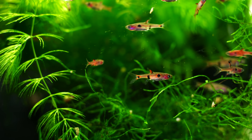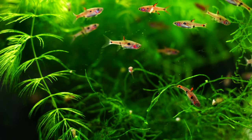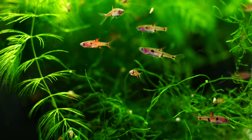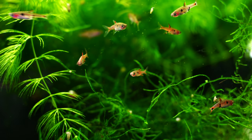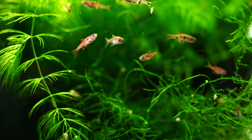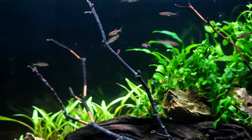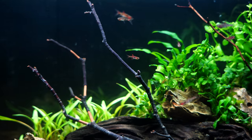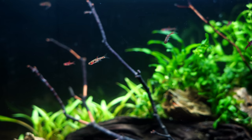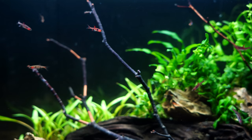Feeding these fish is very easy — they seem to take to all the food we put in the tank. They absolutely go crazy for live baby brine; it's not a requirement, but a small fish like this naturally likes smaller insects and organisms, and live baby brine really fits that need. They also do really well on crushed flake — we feed all our fish NorthFin foods. Make sure you crush the flake though, because they have very tiny little mouths and standard flakes will be way too big.